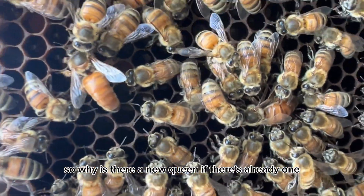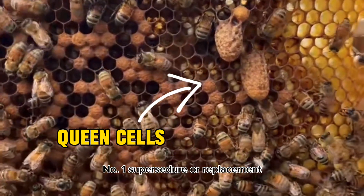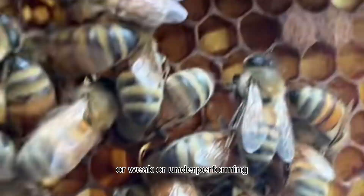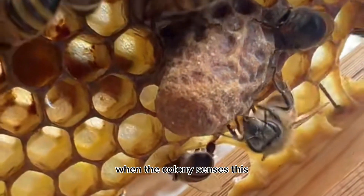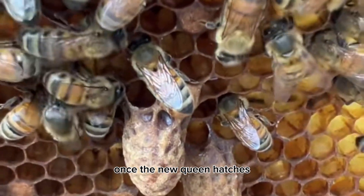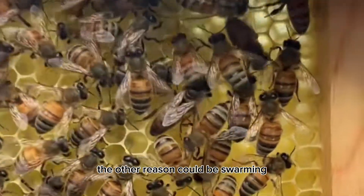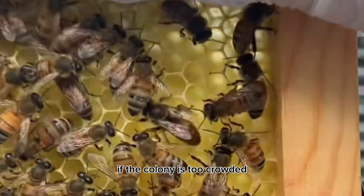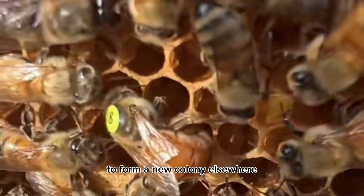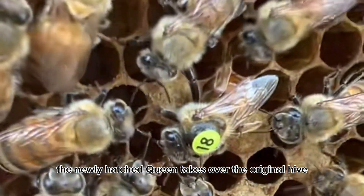So why is there a new queen if there's already one in the hive? There are actually two possible reasons. Number one is supersedure, or replacement — the old queen may be sick, weak, or underperforming. When the colony senses this, they prepare a new queen to take her place. The other reason could be swarming: if the colony is too crowded, the old queen will leave the hive with about half the population to form a new colony elsewhere, and the newly hatched queen takes over the original hive.